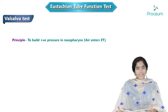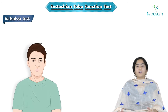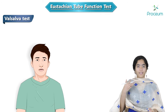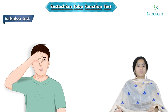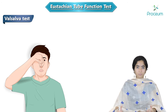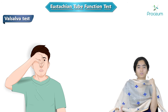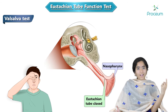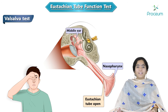If the pressure in the nasopharynx increases, air will automatically be pushed into the middle ear via the Eustachian tube. To perform this test and increase the pressure in the nasopharynx, ask the patient to take a deep breath, hold it, then pinch the nose and close the mouth, and try to exhale. Basically, you are trying to push the air into the ears. The entire pharynx is filled up with air, both the nose and mouth are closed, and you are trying to push the air out. Automatically, the Eustachian tube gets opened and air flows via the Eustachian tube into the middle ear.